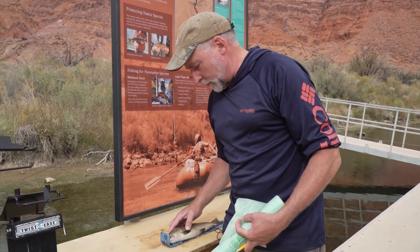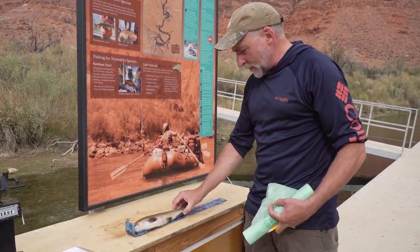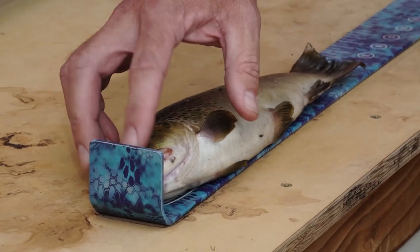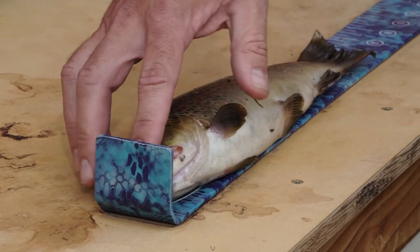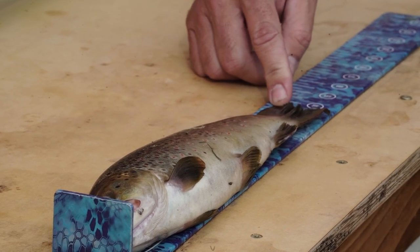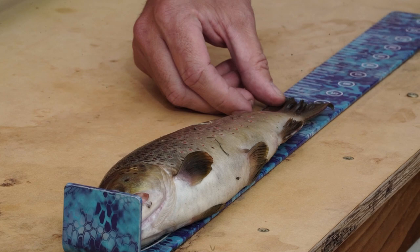Once you get here, we want the fish length. To measure it, put the fish up against the measuring board with the head here, pinch the tail down, and measure to the nearest quarter of an inch. This one happens to be 13 and a half inches long.